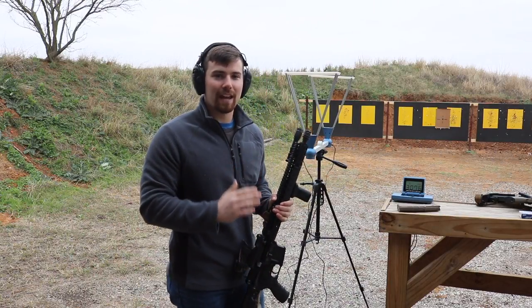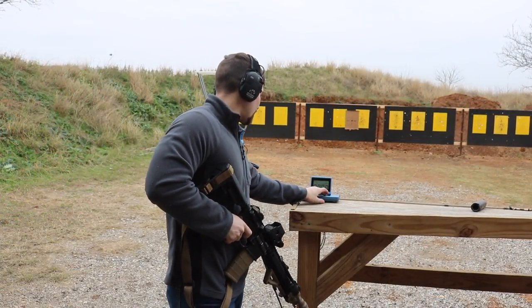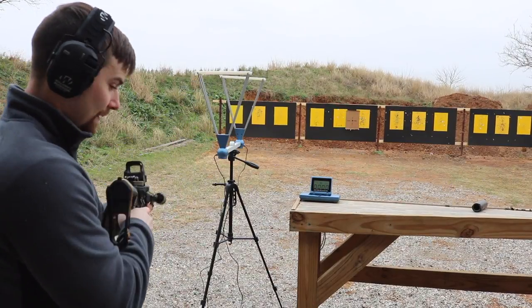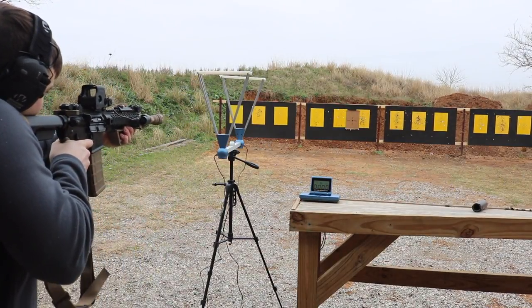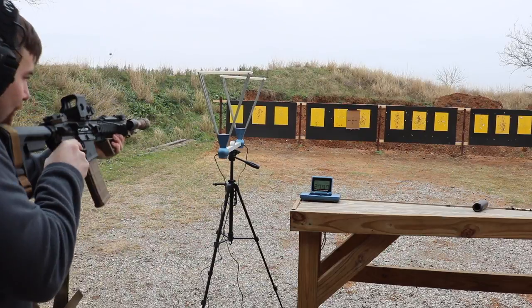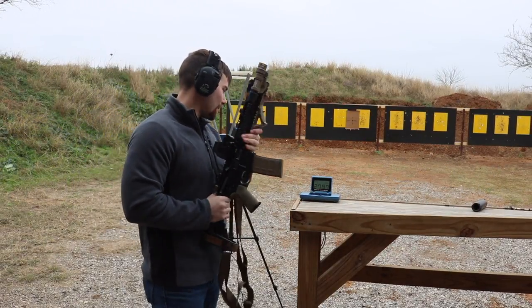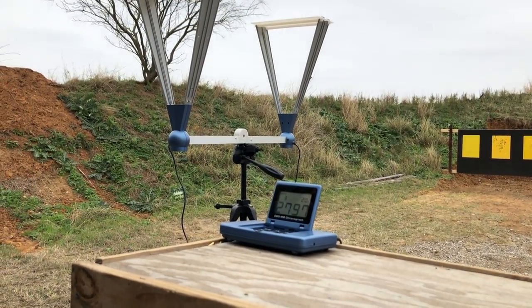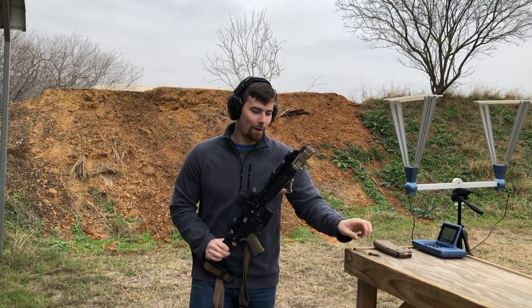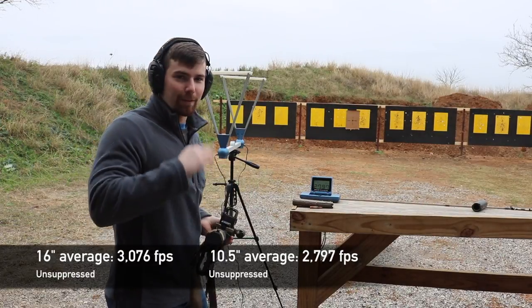We'll compare that to the 10.5 inch barrel and make sure we get at least three recorded shots for the average. Now shooting out of the 10.5 inch pistol barrel unsuppressed. We'll stop at three shots to keep the average fair. We dropped quite a bit to 2,797 feet per second. I can't quite remember the exact number from the last one, but I know it was above 3,000 — I'll put the numbers on screen.